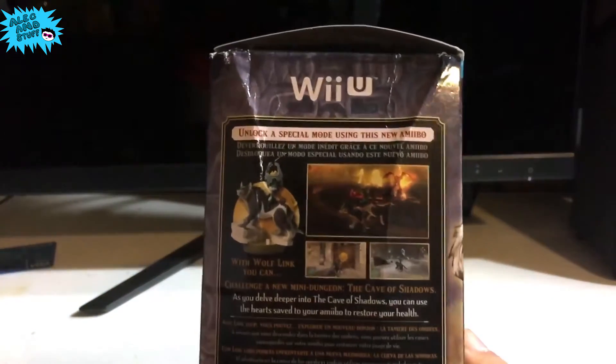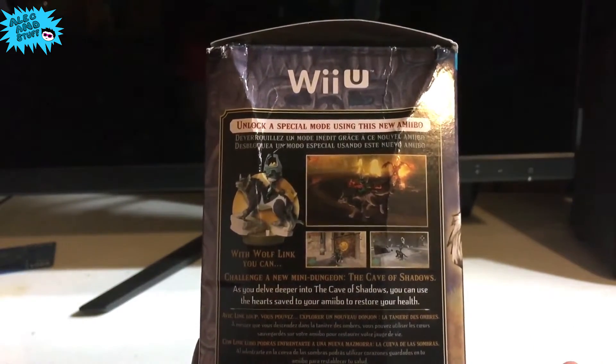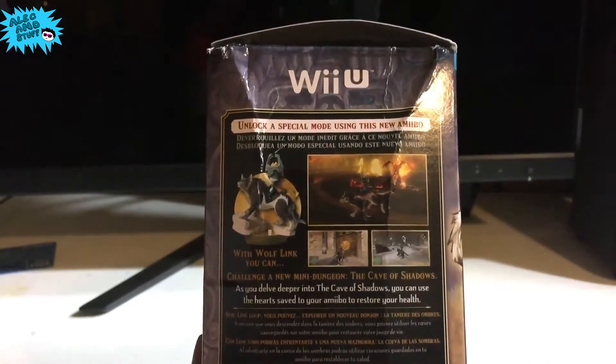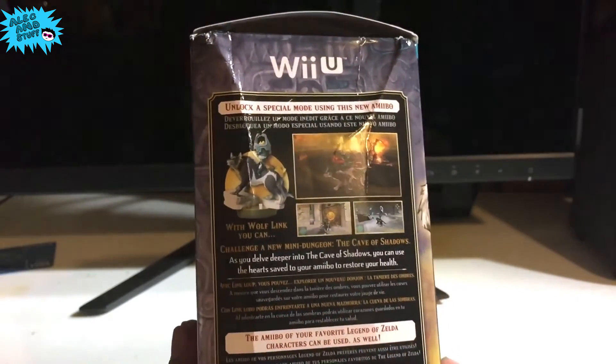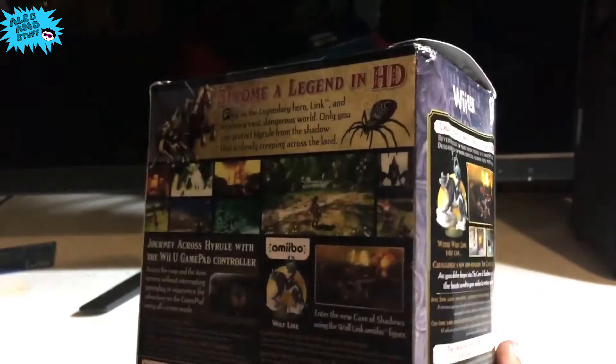On the side here, it says that you can use the Wolf Link Amiibo to unlock a special mode, and I believe that mode is called Hero Mode — you deal two times the amount of damage and there are no heart drops to restore health. It also unlocks a new mini dungeon called the Cave of Shadows, but I will get into that in a later video.